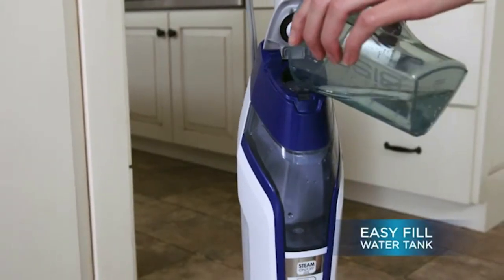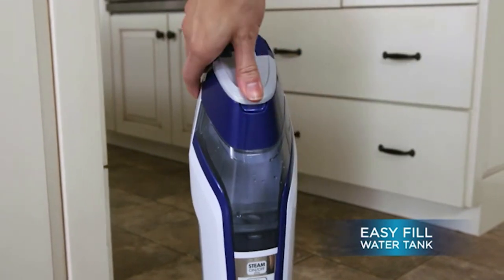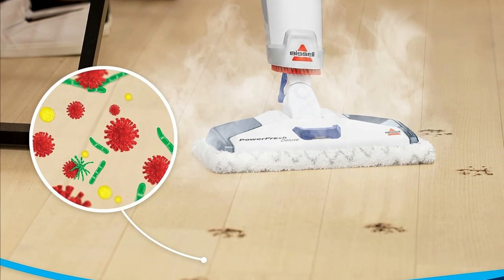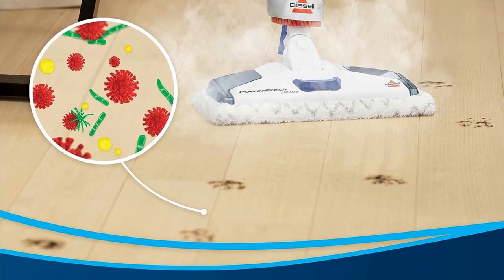Easy Fill Water Tank. First up, let's talk about the Easy Fill Water Tank. One of the things we love about the Bissell Power Fresh Deluxe is how user-friendly it is. Filling the water tank is a breeze, thanks to the included measuring cup. Simply pour in the water and you're good to go. No hassle, no mess.